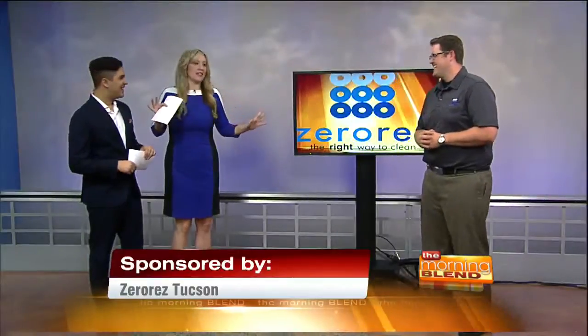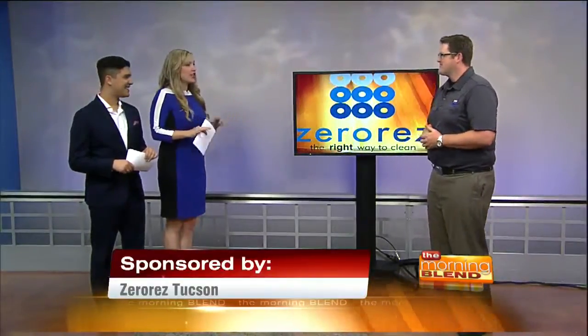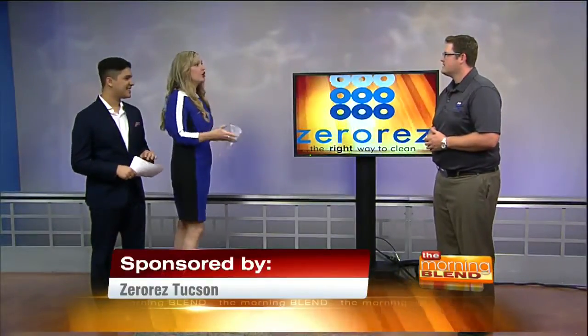Scott Arkin with ZeroRes is here to show us how. Now Scott, I absolutely love when you're on — you always wow and amaze us. But I have to tell you, there might be some people watching today that have not heard of ZeroRes yet. But let's start with the basics. What does ZeroRes do?